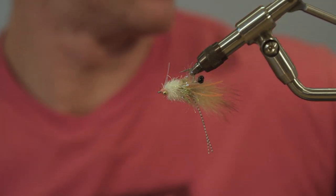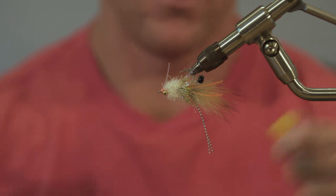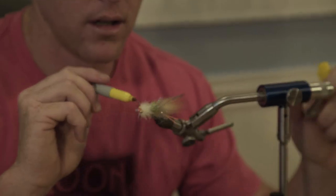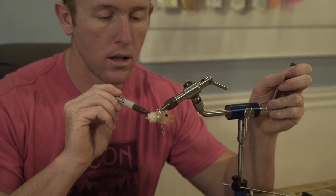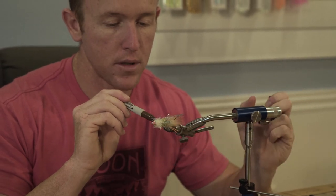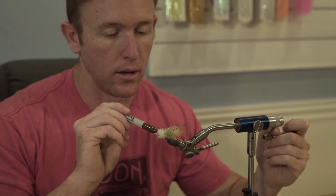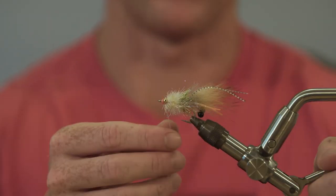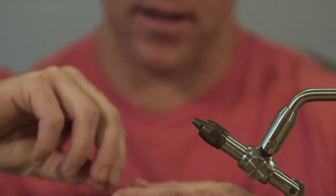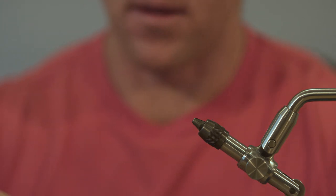Now if you want to be a real baller, get yourself a yellow Sharpie and a brown Sharpie. Come in here and just hit it a few times with the yellow, then take your brown and hit it a few less times, nice and lightly. Give it a little TLC, giving that nice little natural look. And that, my friends, is how you tie the Legtastic Critter — or the best redfish fly on the face of the planet.